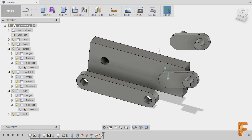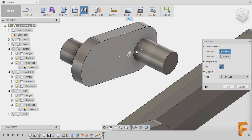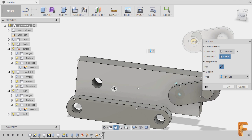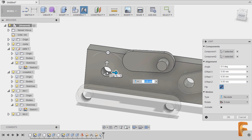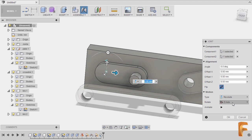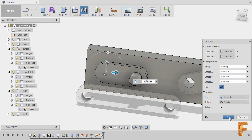I can hit J to grab our joint tool. Moving over here and holding Control, selecting this joint, then moving to our plate, holding Control and selecting this joint. For the type, make sure it's Revoluted, Rotate, Z axis. I can also click Animate, and finally hit OK.